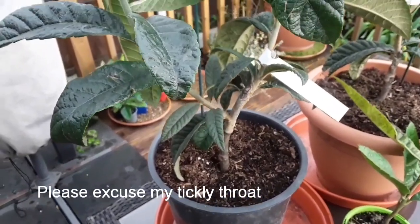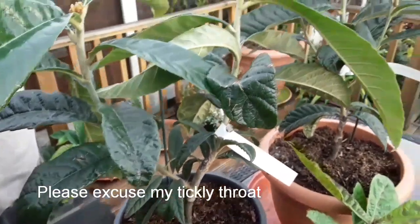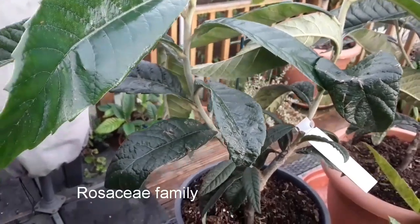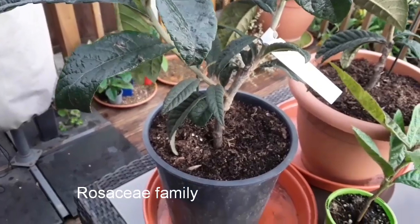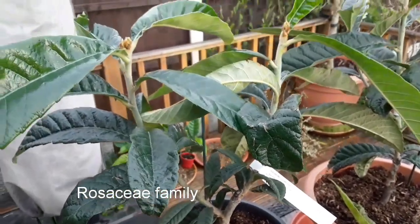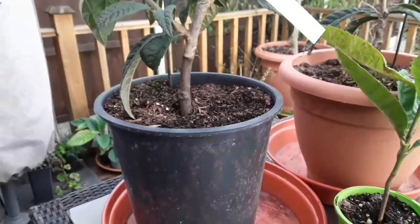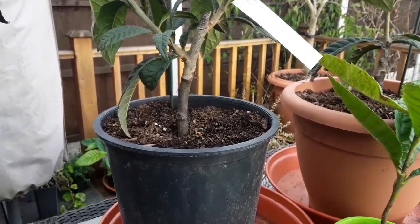I did a little bit of research and it turns out that loquats and quinces, although they come from different parts of the world and one's evergreen and one's deciduous, are both members of the Rosaceae family — the rose family. There are apparently cases where you can successfully graft evergreens onto deciduous, or even probably deciduous onto evergreens.